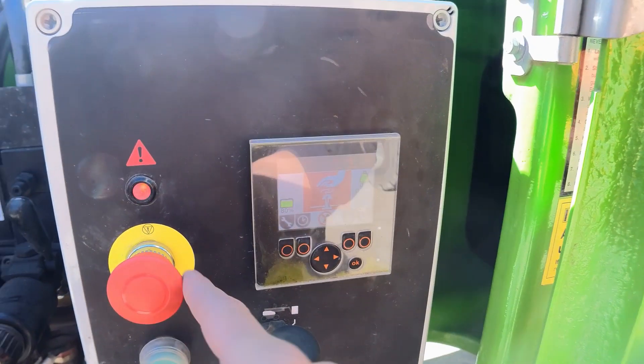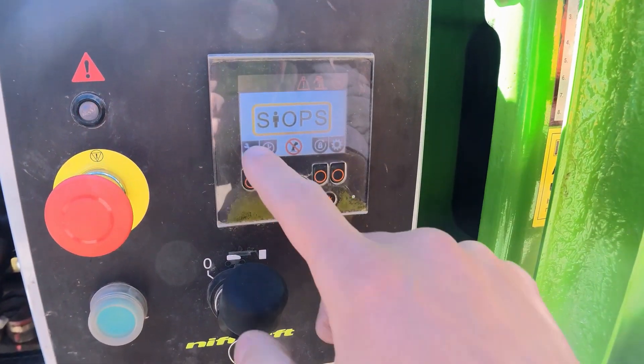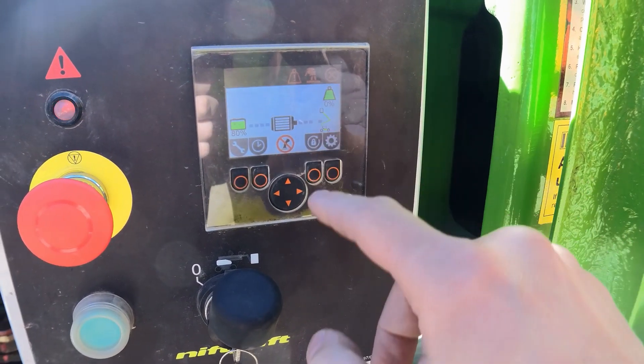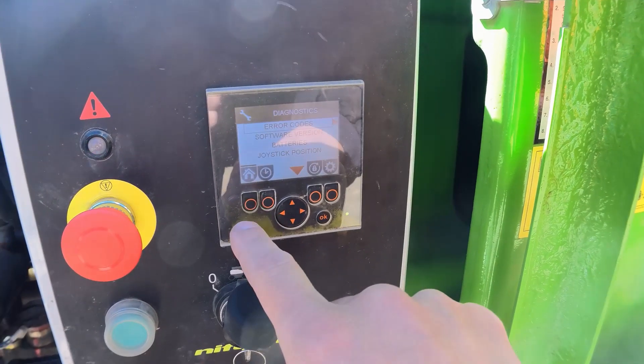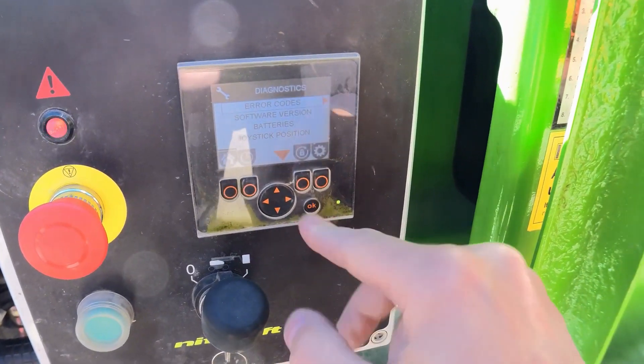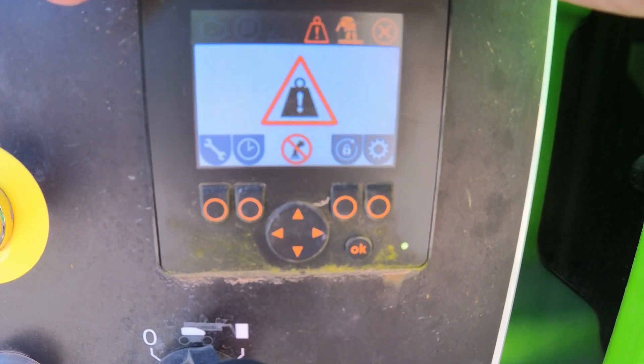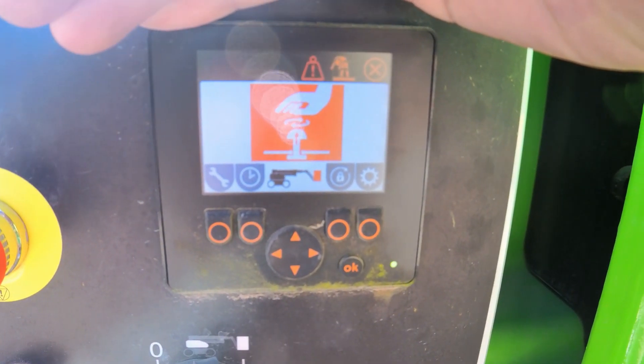It shows me the cage is not released. The alarm is going off, you have a weight symbol and an error code symbol. If you go into error codes you can hopefully see them — this is what I have on the screen, everything is flashing.